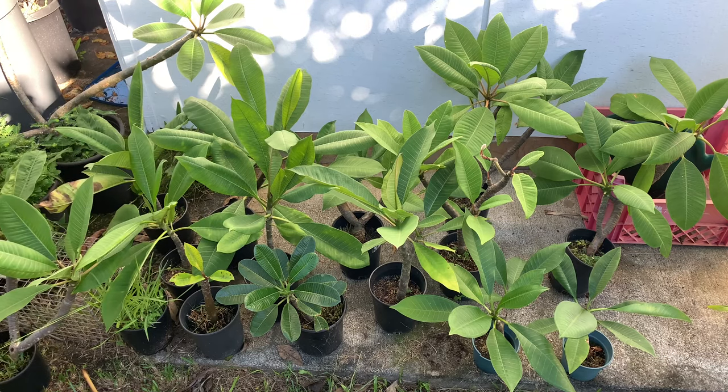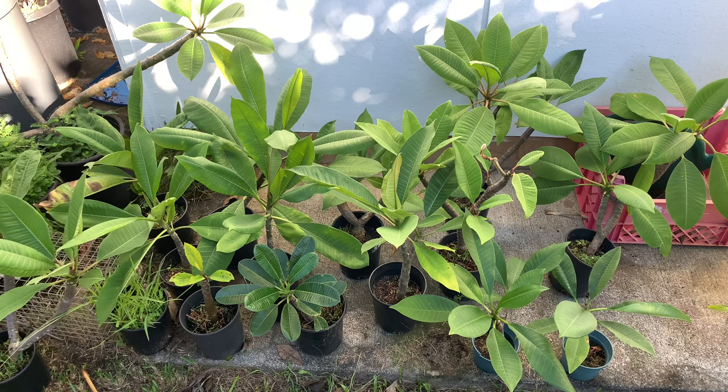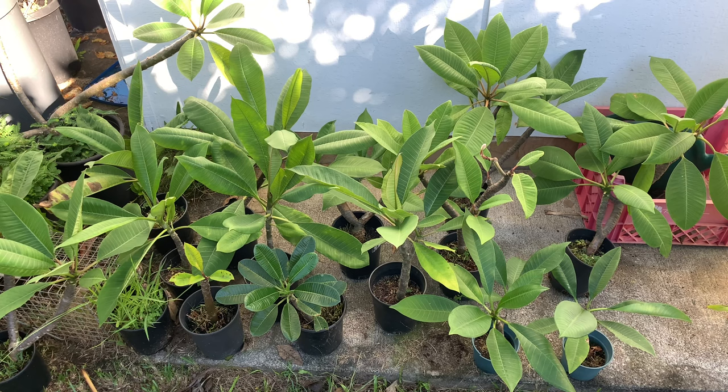We'll cut the video there and come back sometime in the future. I'm going to go ahead and transplant some of these — we'll come back maybe in a couple of months to see what they look like. If you have any questions or comments, go ahead and leave them in the comment section and I'll get to you as soon as I can. Thanks for watching.